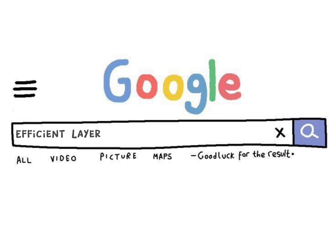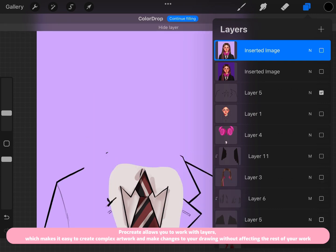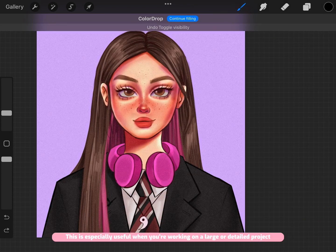Procreate features efficient layer management. It allows you to work with layers, which makes it easy to create complex artwork and make changes to your drawing without affecting the rest of your work. This is especially useful when you're working on a large or detailed project.